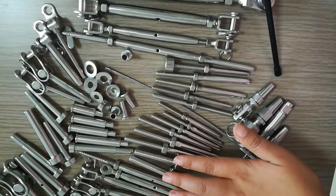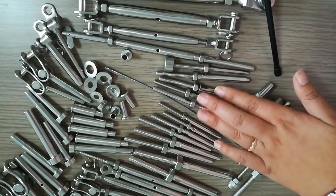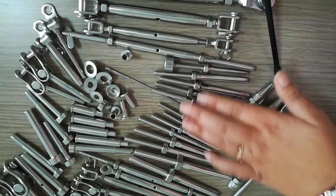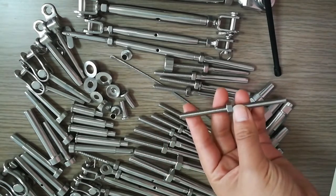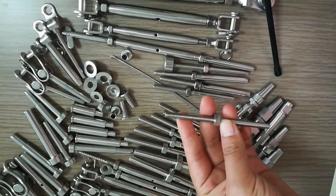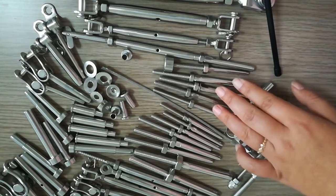This is a metric thread and this is an American thread. American thread has UNC and UNF thread types. American products also have left and right thread differences, and we can do that for you.